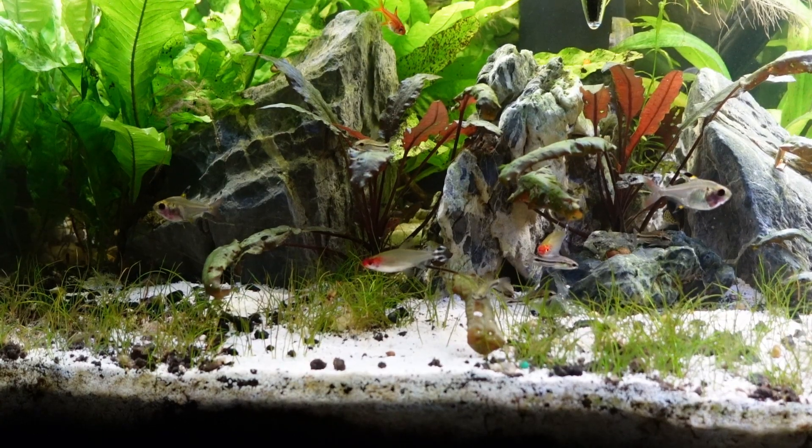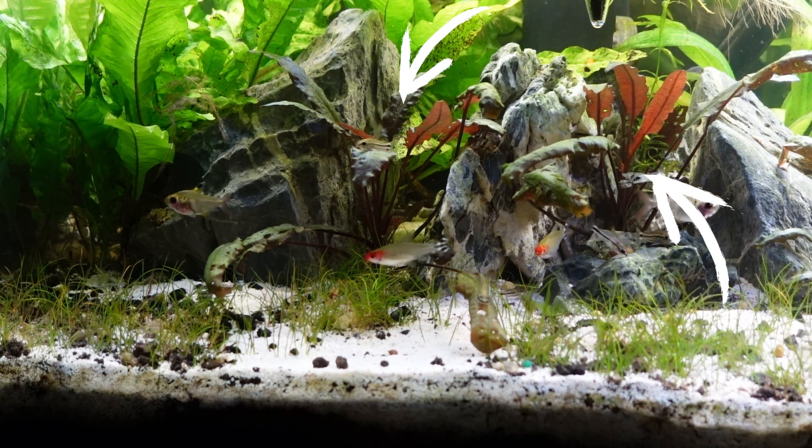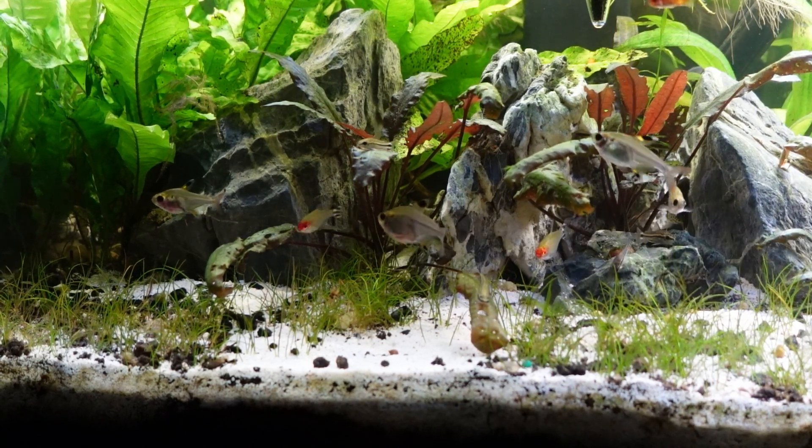Another really good beginner-friendly plant I like is cryptocoryne. It's planted in the substrate and has a huge root system, which is good for two reasons. One, it can't easily be uprooted — unlike stem plants that fish might dislodge and send floating. Cryptocoryne grows an intensive root system so it can feed itself and stay secured. It's really easy to grow and doesn't require a high amount of light, but it is a heavy root feeder, so a nutrient-rich substrate or root tabs will really help.